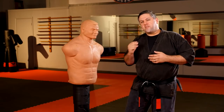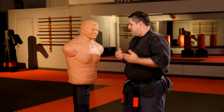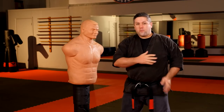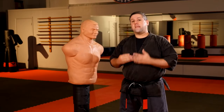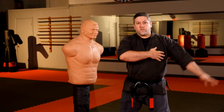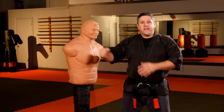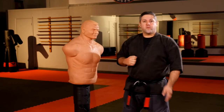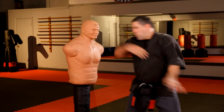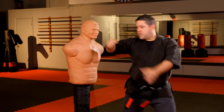We also break torque down into two categories in Kempo: direct and indirect. Direct rotation means you're rotating towards the attacker — this is a deep, penetrating strike where you're turning and hitting into it. Indirect means you're rotating away, which is more for exiting moves where you're escaping or leaving — it's more of a whip strike rather than a full drive.